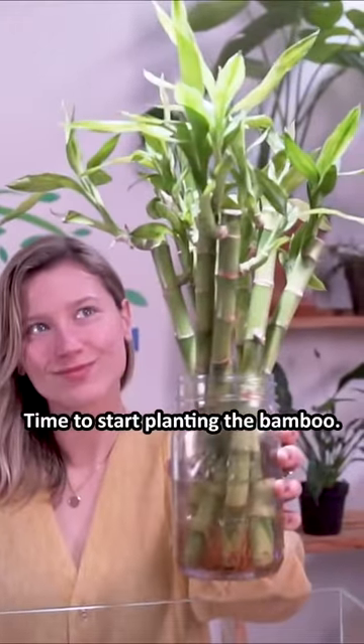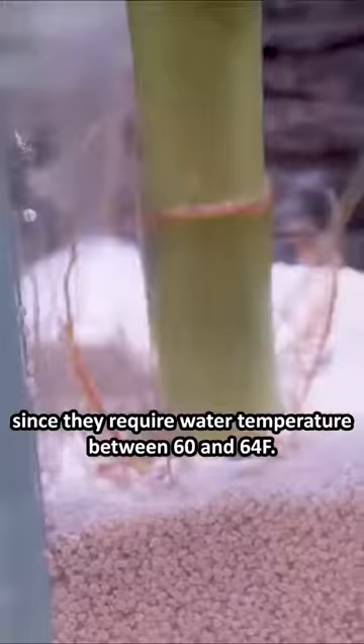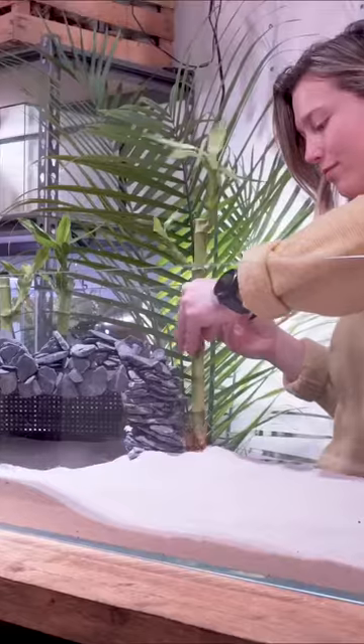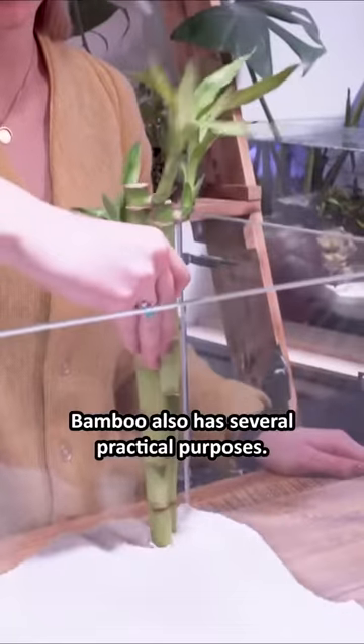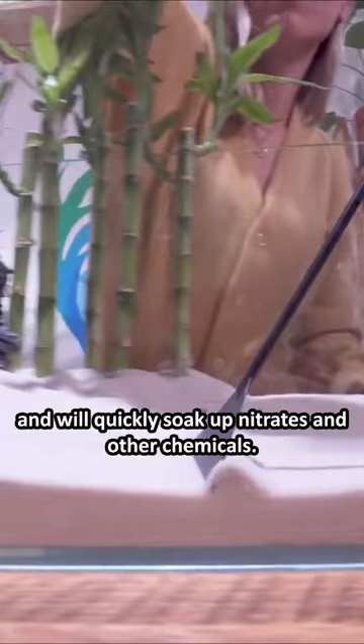Time to start planting the bamboo. Bamboo is great in cold water fish tanks, which makes it a perfect fit for axolotls since they require water temperature between 60 and 64 degrees Fahrenheit. Bamboo also has several practical purposes — it is an efficient cleaner for your tank and will quickly soak up nitrates and other chemicals.